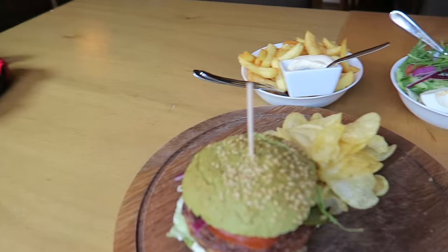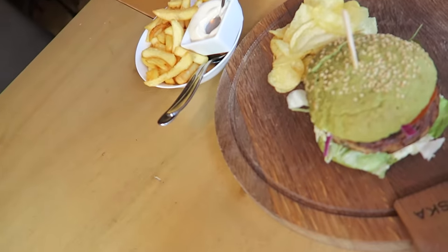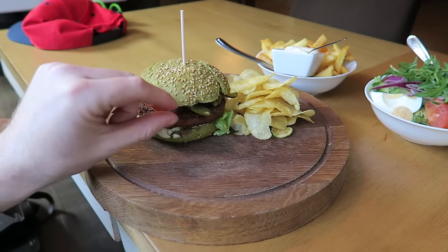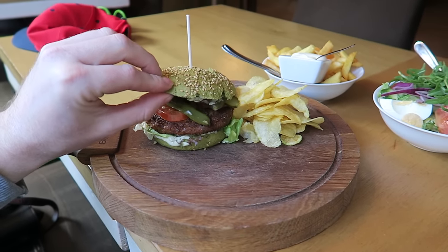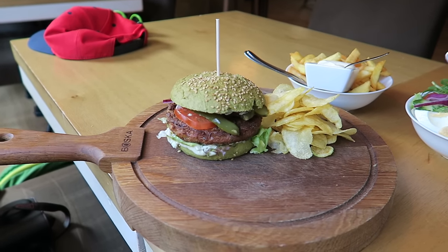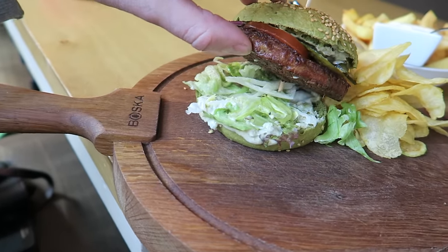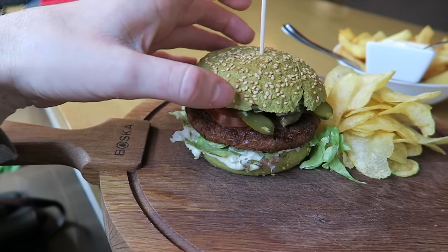Here it is guys — the International Burger Project. I bring you the Dutch Weed Burger. I know what you're thinking about the title, but no, there's no marijuana in it. It has got jalapeños, a crunchy crunchy bun, and it's one of the healthiest burgers in the world. Juicy weed burger with creamy weed sauce. Get a look at that. And the burger bun is green because of the seaweed.